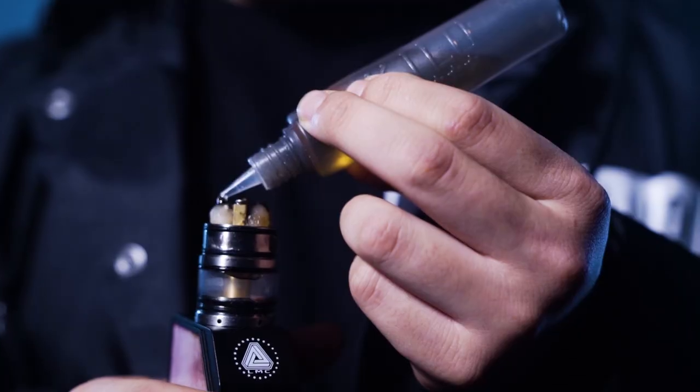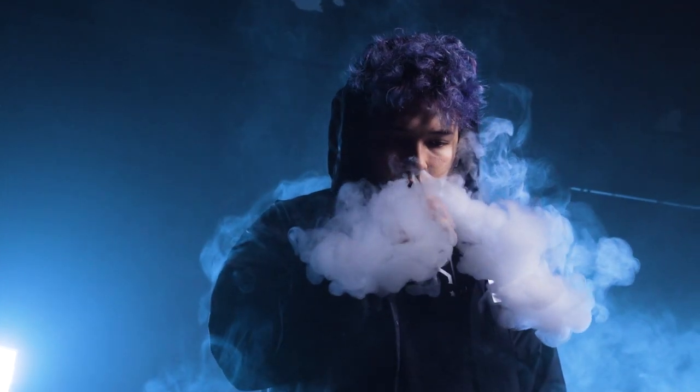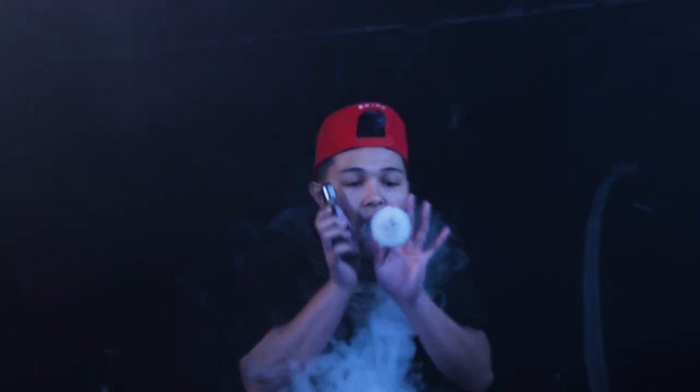Hey guys, it's A-Kids with Keylor E-Liquids, and today I'll be teaching you guys how to do a triple bowtie. If you guys already know how to do a regular bowtie split, then it's time to learn a triple bowtie.